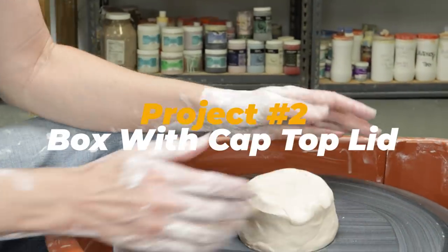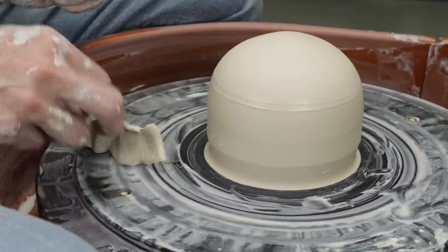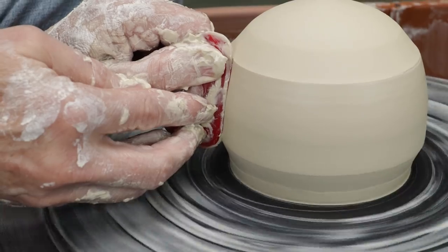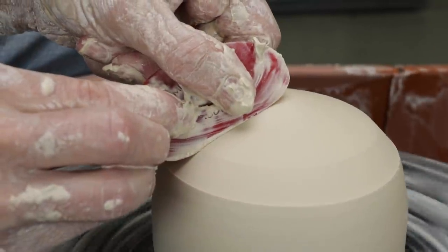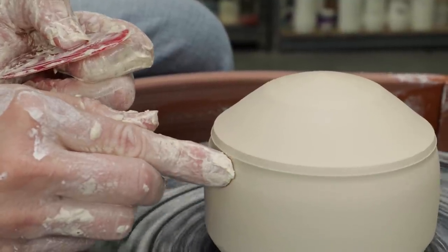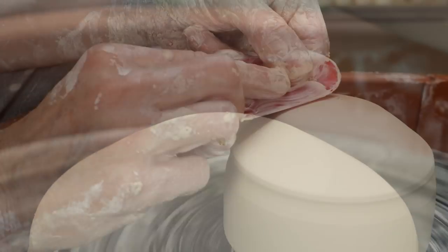For project number two, I'll make a squatty closed form with a cap top lid. First I threw a closed form just like before, except it's wider and shorter. I trimmed away the excess clay and shaped it around the sides. I wanted a flatter top for a nice profile, so I squared off and defined the edge of where I wanted the top of the pillbox to begin. As there was a lot of air trapped inside, I knew the top wouldn't flatten out like I wanted, so I poked a hole in the top to let some of the air escape, then proceeded to flatten the top.